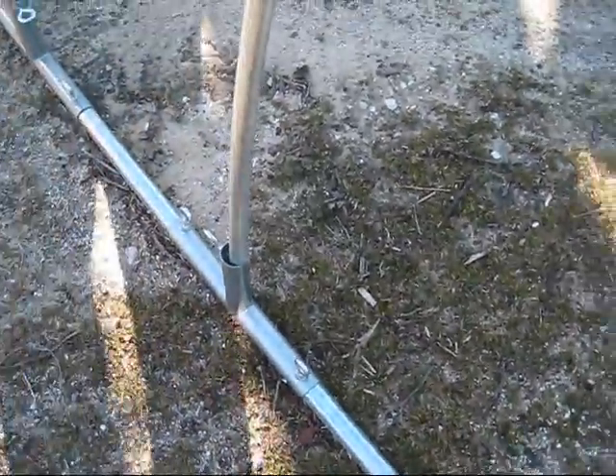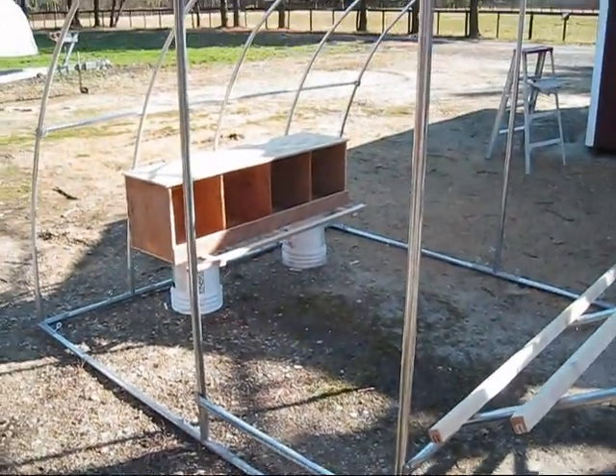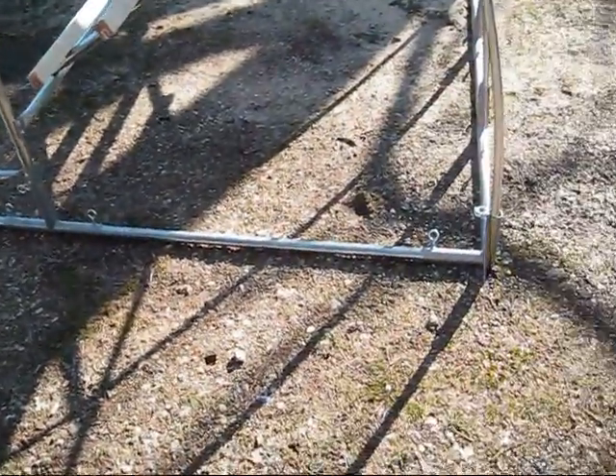They make all these different fittings — keys, corners, specialty pieces. This is the doorway here. It's just going to slide across the ground. I don't need any wheels because it's going to be light enough.